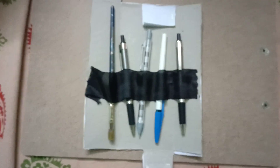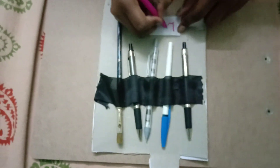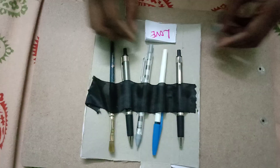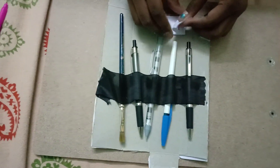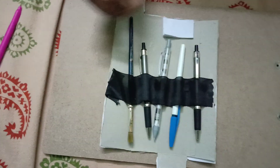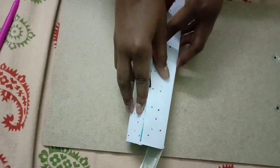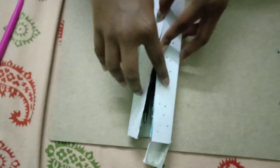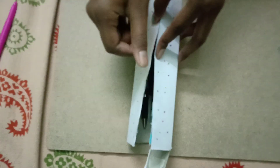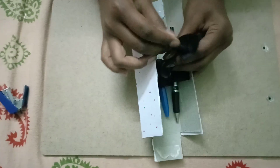Now it is almost ready. In this booklet we can write whatever we want — for example, 'love' — and tear the page out. Now we close the case like this, and we need to stick ribbon here and here, leaving a little bit extra so we can tie it shut.